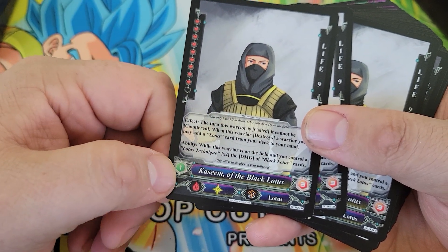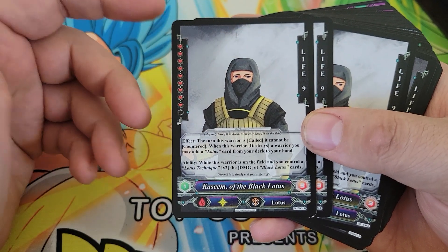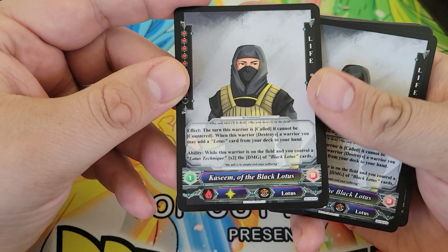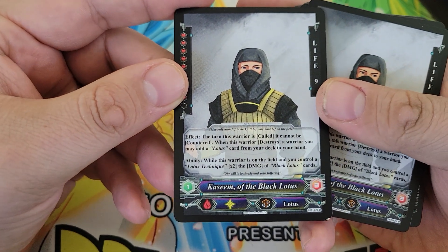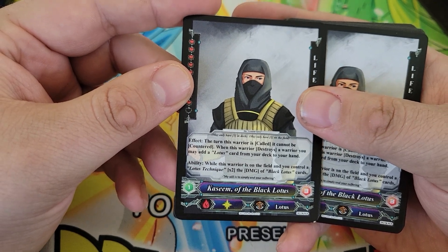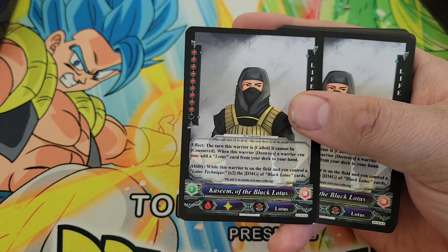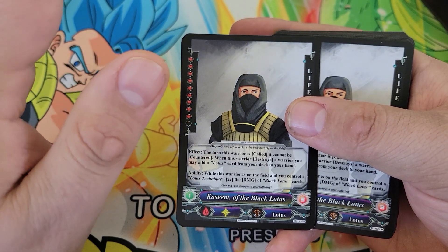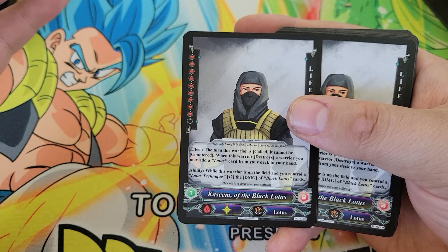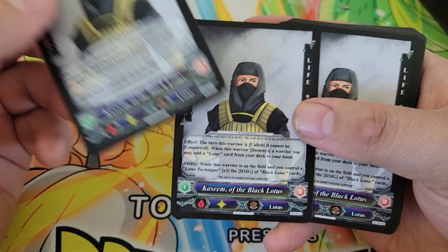Before, when you called a warrior into play, you had to pay a certain amount of your life based on their life, and they were worth a certain number of points when they died. The old rule was something like seven life and less cost one, 7.5 to nine cost two, anything over nine cost three. Now it's been altered to be based on individual power levels. So where this card would have originally cost two based on his nine life, he costs three here, but he's a pretty good card.